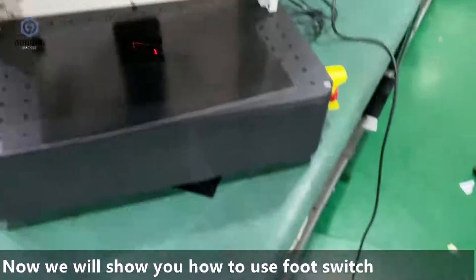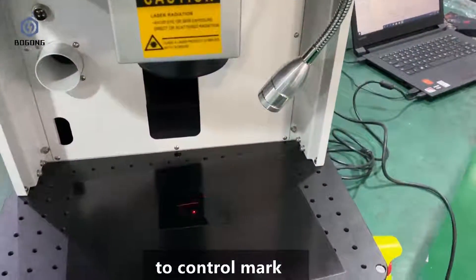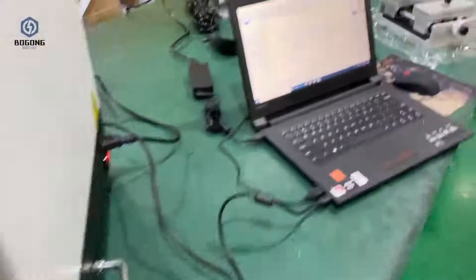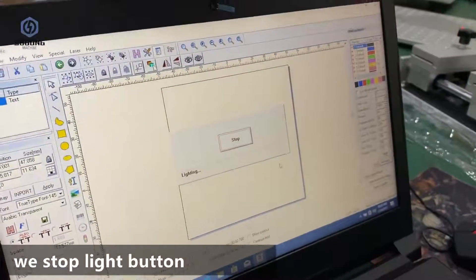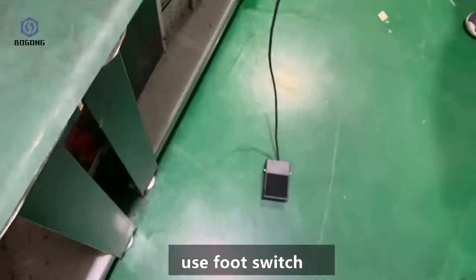Now we show you how to use the foot switch to control the mark. You can see the red indicator. We need to stop the light — click the Stop button — and then use the foot switch to trigger engraving.